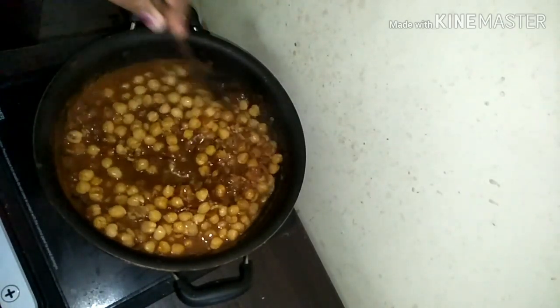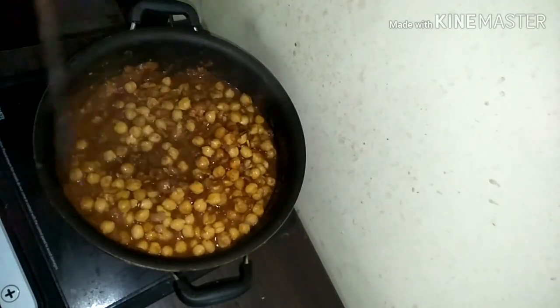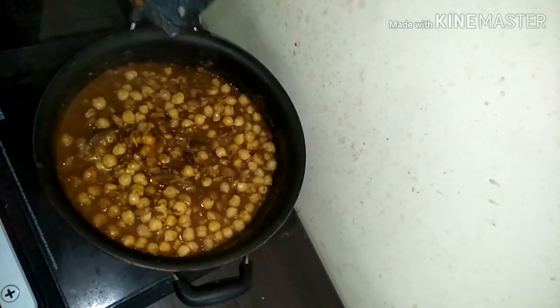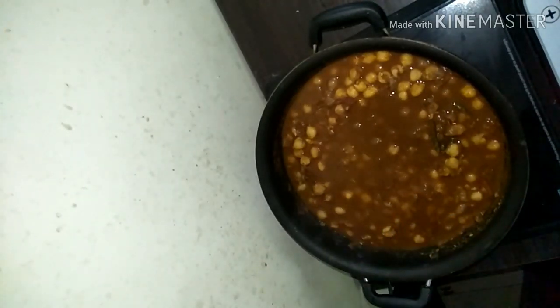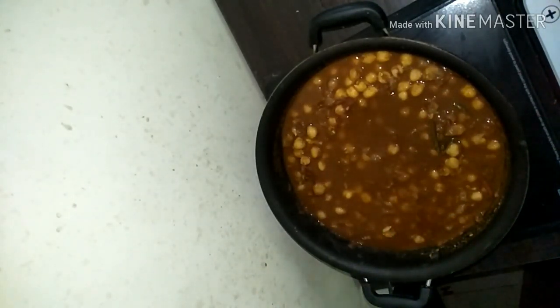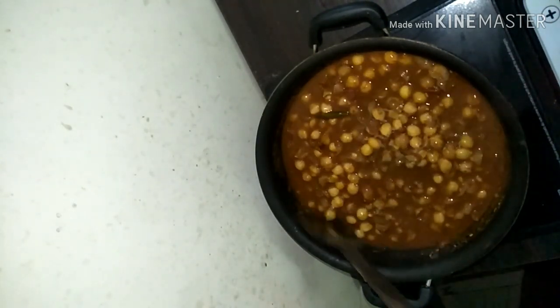Finally, add in the cooked chickpeas. As I mentioned, you may want to slightly mash them — not over-mash them — we don't want to destroy the texture of the cooked chickpeas. Just give them a slight mash, then add them in and cook well on a slow flame for about 20 minutes.